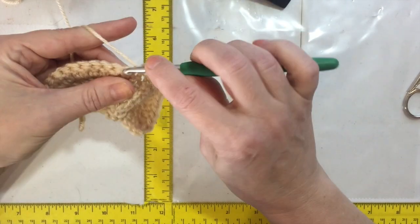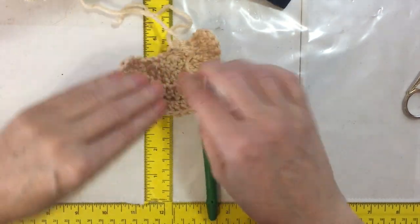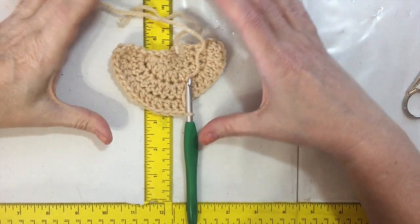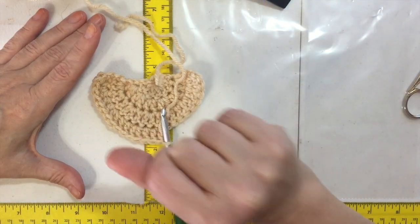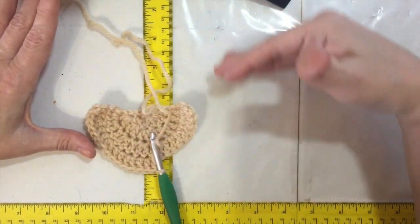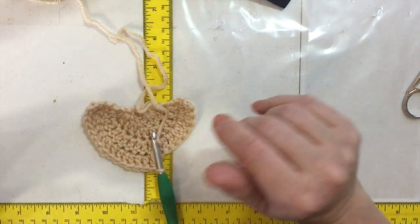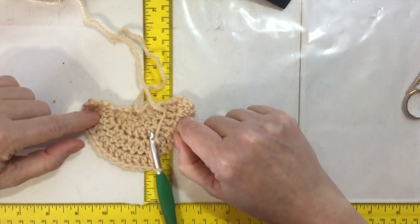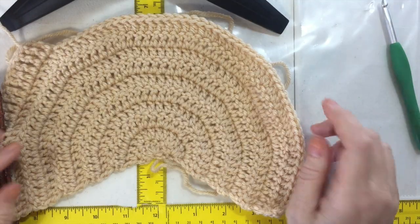We're going to do this for 10 rows. Once we finish that, we'll do the other side — a full circle starting with 14, and we'll slip stitch to close it. The back circle is really the outside of the purse; this half circle is the inside. The outside is going to come up and over, and I'll show you what we do with that stitch to make it stand out a little bit. Finish your front piece and I'll be back.